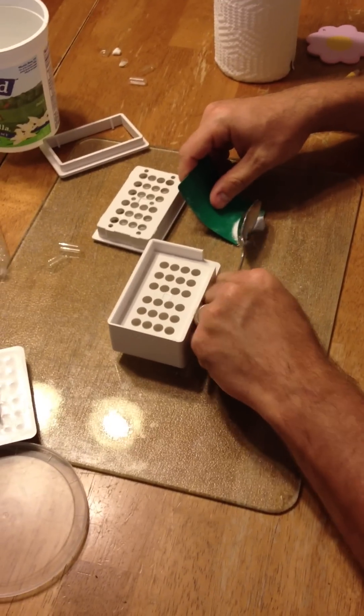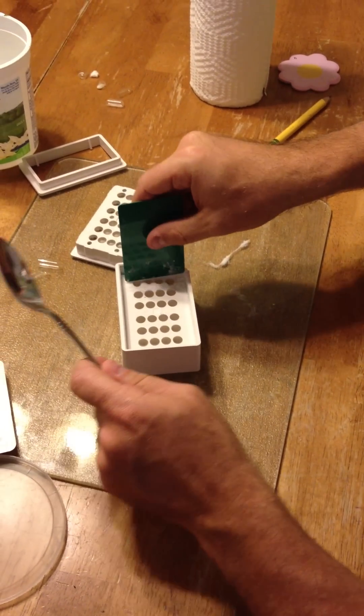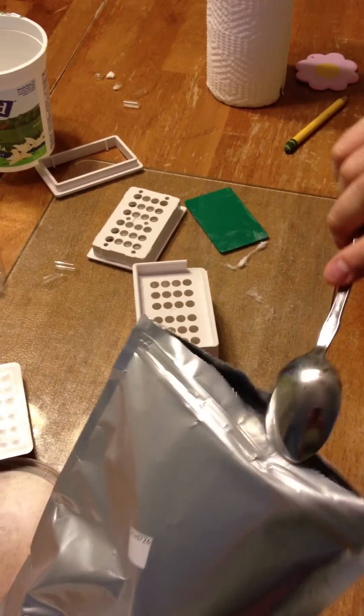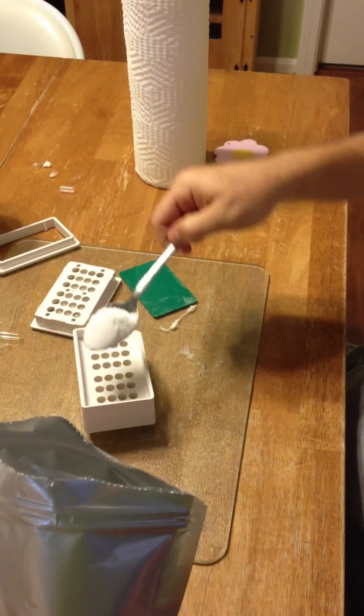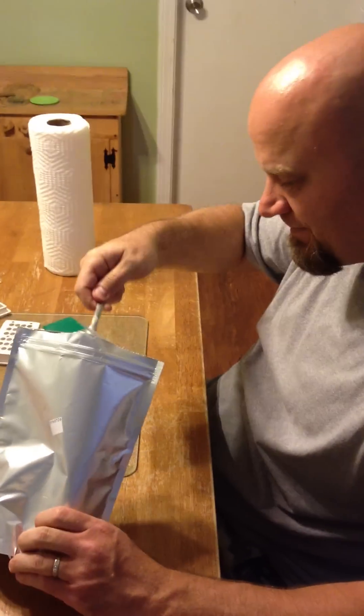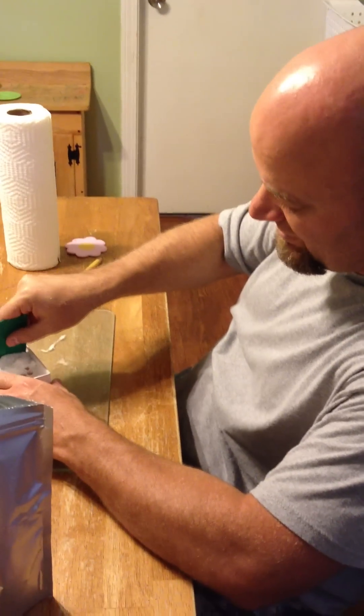I recommend a glass counter because it is really smooth and easy. It looks like drugs but trust me it is not — it is just Piracetam. What you do is you take this and put it in there, but that is obviously not enough, so you get some more Piracetam and spread it over like that. Then you spread it over the top.